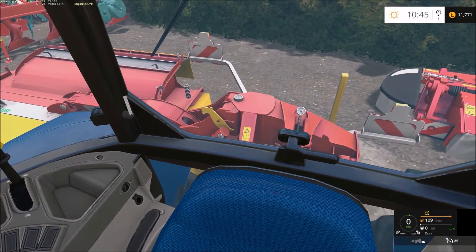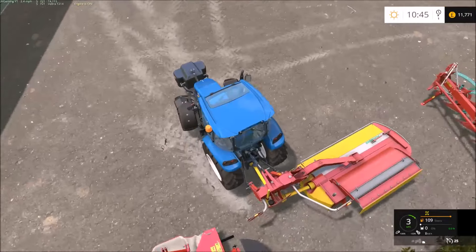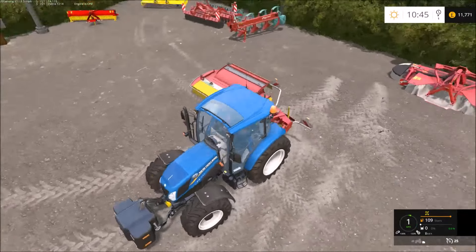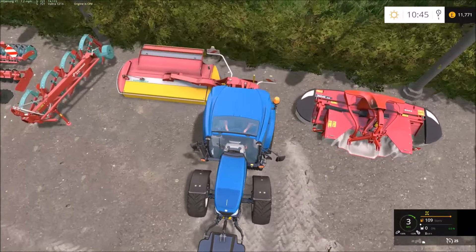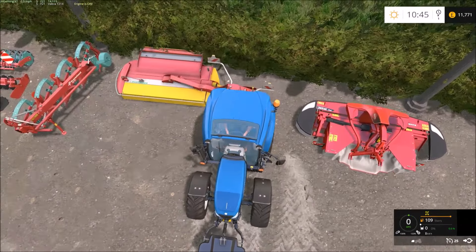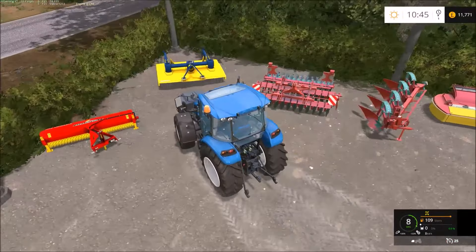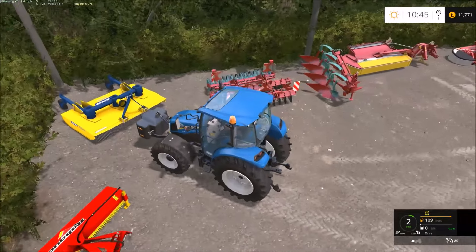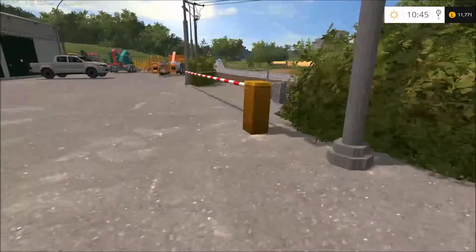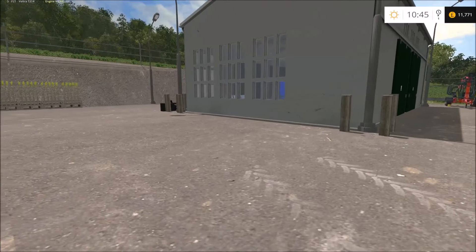It's slightly at an angle — we'll move it over this way a bit more and hopefully we shouldn't have that problem again. Back it up a bit more. There we go. Now we'll jump back into our Valtra — I think this is all that we need today.